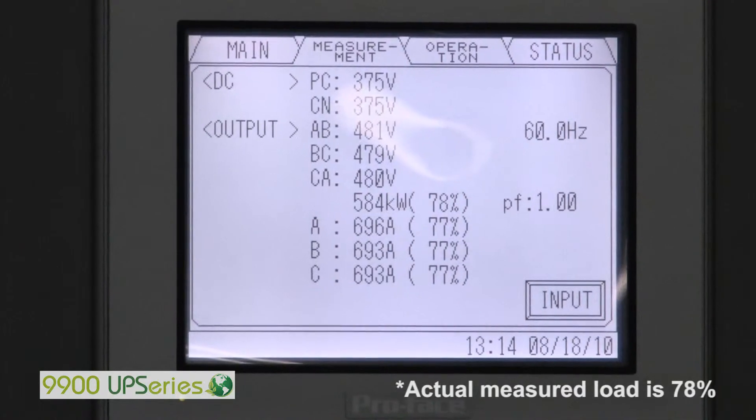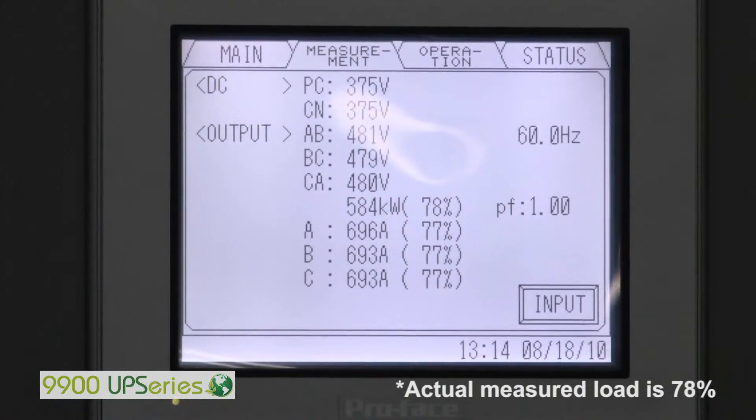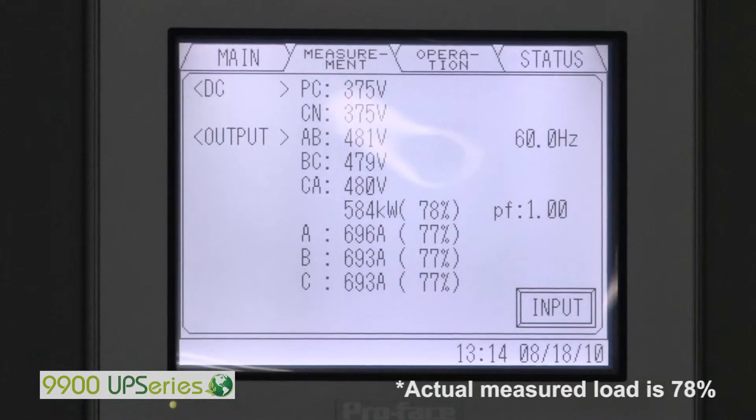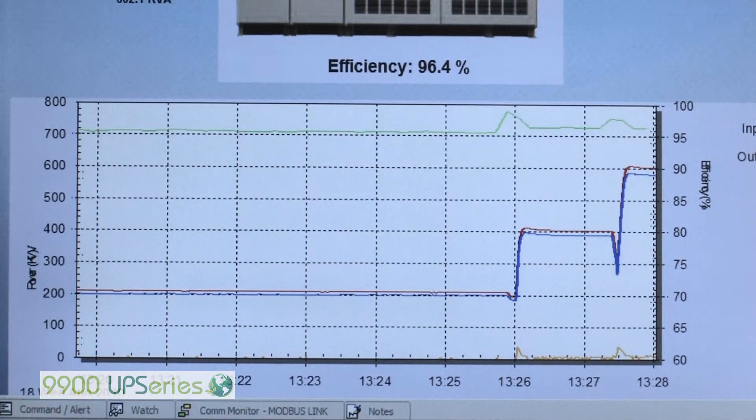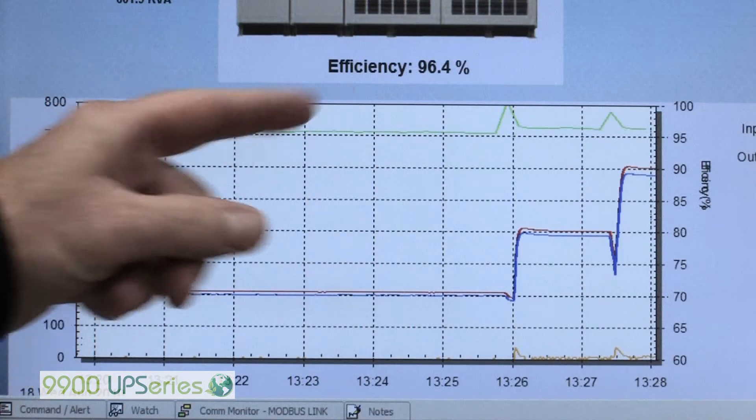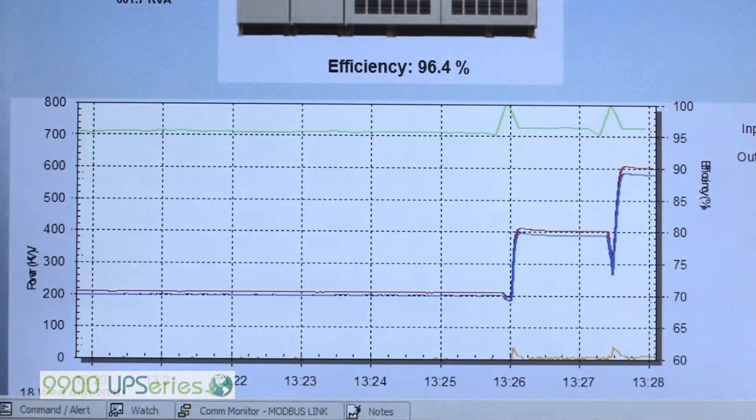We are now at 75% load, approximately 586kW. The screen shows 78%, and we'll show you the efficiency graph next. We're at 75% load at 580kW, and we're now at 96.4% efficiency.